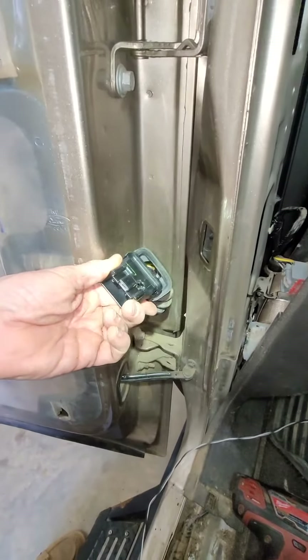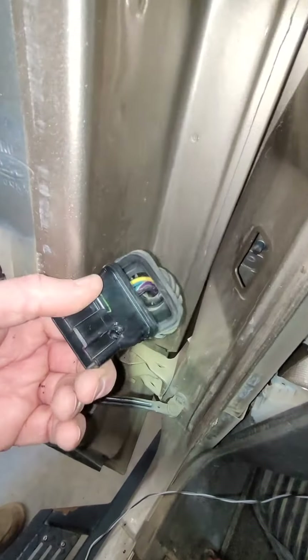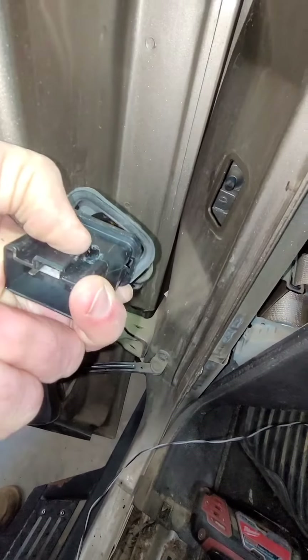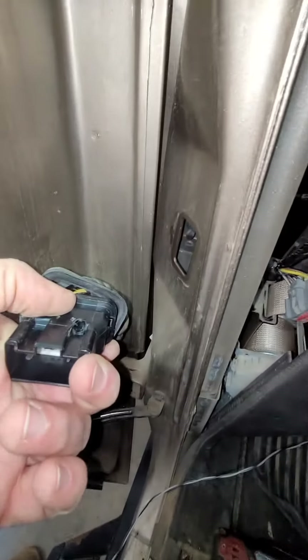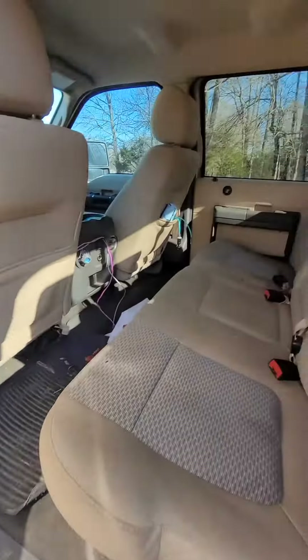Alright, working on the second door, putting the rear tweeter in. Lessons learned on the other bulkhead fitting — instead of drilling back here on the side, I drilled on the front there, so it's not going to have to be grooved to get the wire through. Got the tweeters installed in the back doors.